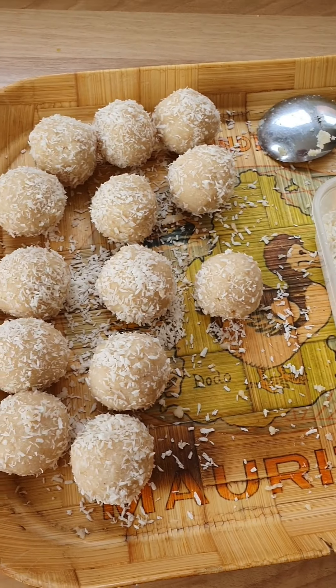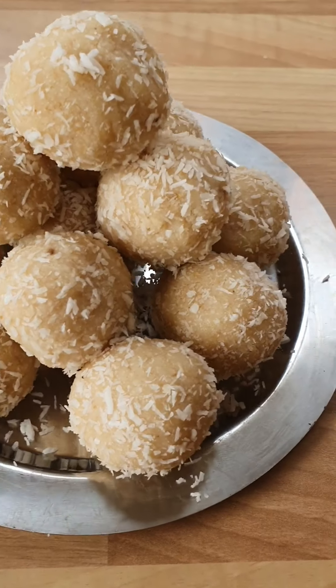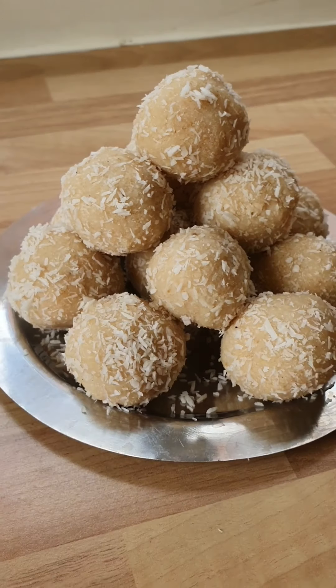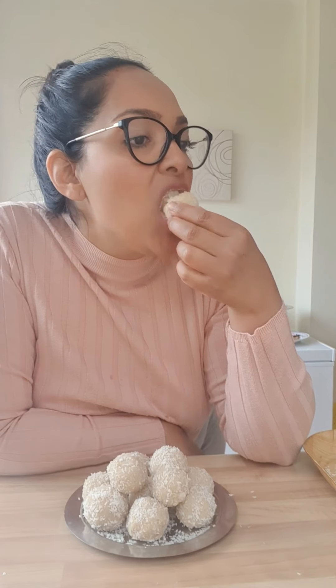I've just finished rolling, I'm going to let them cool down and then plate them up. There you have it guys — my delicious undae, ready in no time, stacked up high, perfect with a cup of tea. For the taste test — mmm!